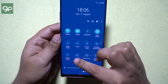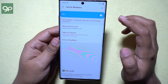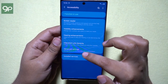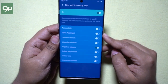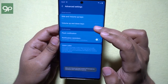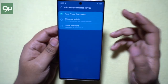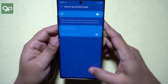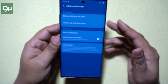Before I talk more about Link to Windows, let me show you how to enable the side key actions. Go to the Settings menu, then Accessibility, then Advanced Settings. There you have side and volume up keys action. Instead of negative colors, you can assign any of these other actions. There is also a volume up and down keys action where you can assign universal switch or voice assistant. These are some really nice shorthand tricks you might find very useful in day-to-day life.